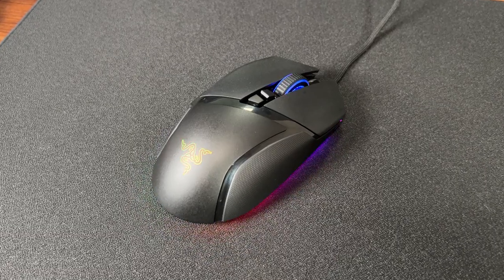Where the Basilisk V3 really shines is its smart reel mode — a hybrid mode. If you scroll slowly it still has those tactile bumps like a regular scroll wheel, but if you scroll very quickly past a certain speed it automatically switches to free scroll. You can also program one of the buttons to switch between scroll modes. I personally don't use free scroll very much, but it is very nice and has a pretty nice sound to it — let's do a sound test right now.